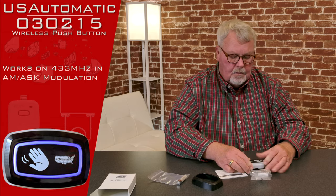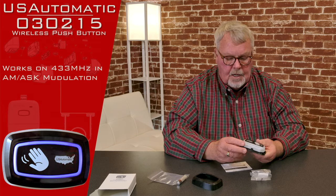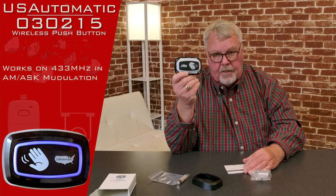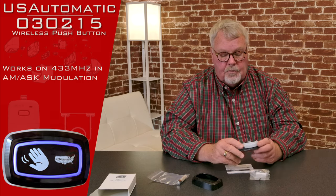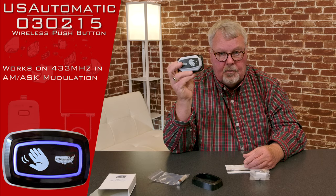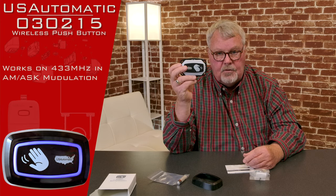This push button is generally used on what we call the secure side of the gate — the side that the residents or building occupants are on. If you put this on the outside of the gate, anybody that came along could push the button and open the gate. That may suit your purpose, or it may not be secure enough. Just remember that anybody who pushes it is going to activate that gate, so put it where it maximizes security.